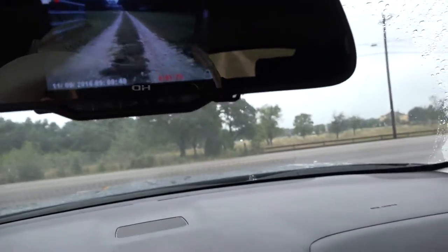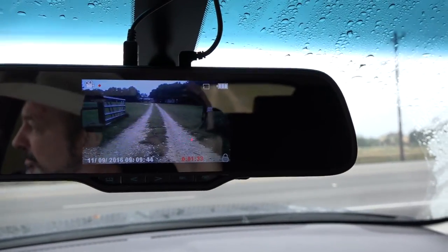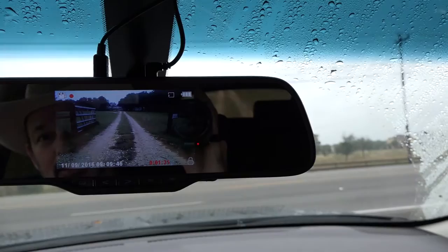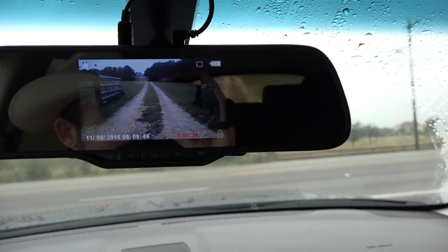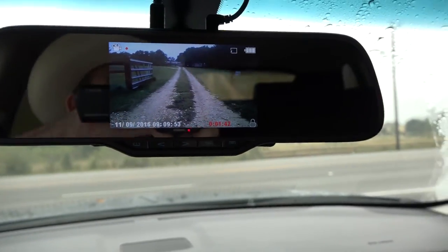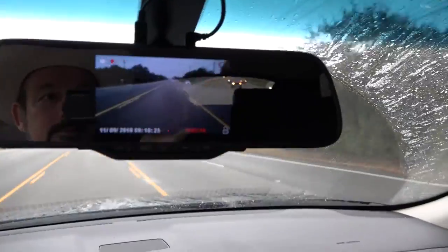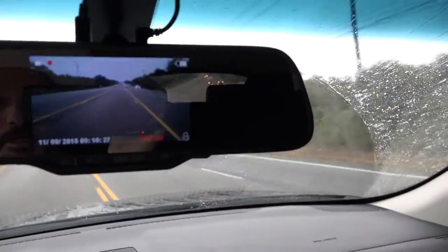The rear view is 720p resolution — pretty good. It's a rainy, low-light, gray day out here, but that's a pretty good picture for those conditions. I'll show a little bit more driving down the road in a minute.